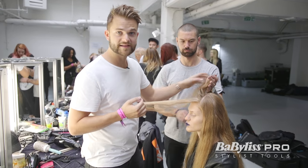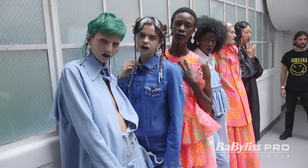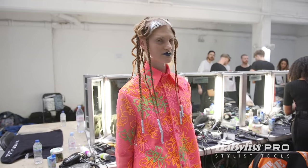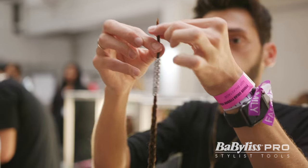Hi, my name is Sid Hayes and we are backstage here at Fyodor Golan for Babyliss Pro. We are doing a really complex look. We've got a finger wave that goes through the front hairline, we've got braids that go around the whole head and we've got beads that go on the end of the braids.